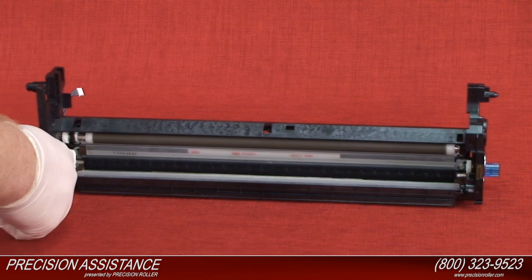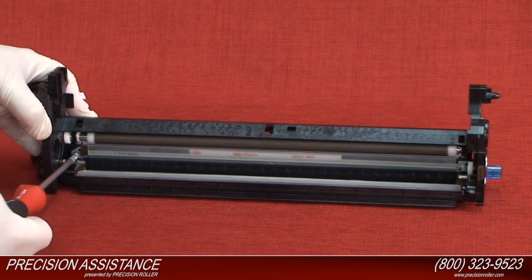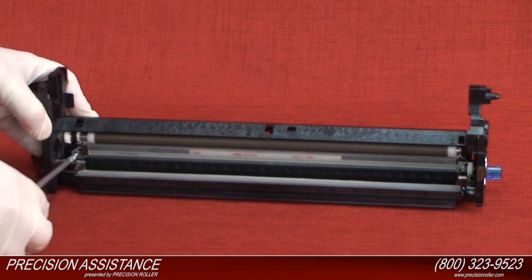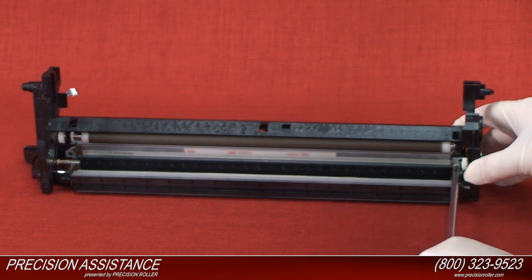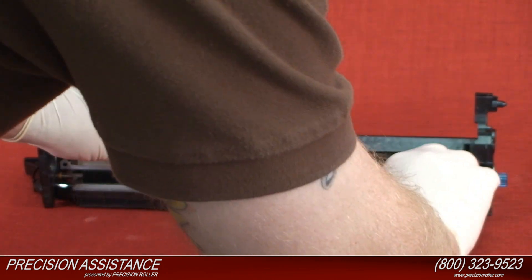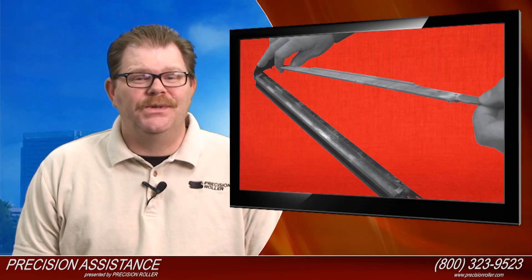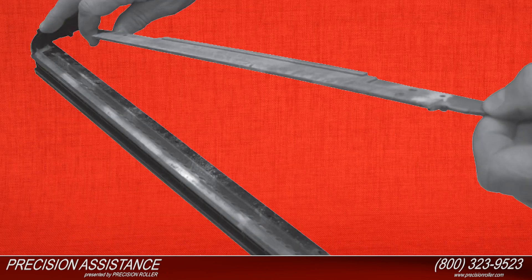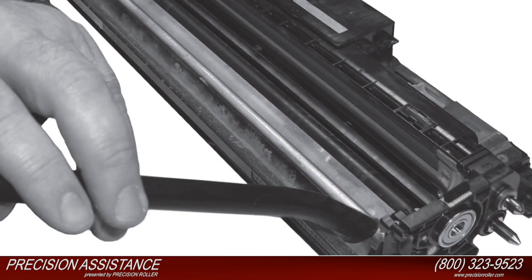Remove the two screws that retain the cleaning assembly and gently remove the cleaning assembly. Caution: do not lose the two drum blade screws retention plates. The drum blade is held on with two-sided tape — gently remove it by pulling the blade from the plastic cleaning unit housing. Dispose of the used drum blade. Vacuum out the excess waste toner from the cleaning housing and the waste unit cavity.